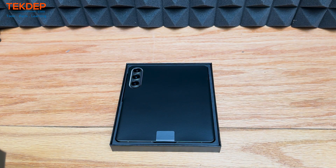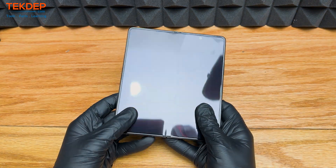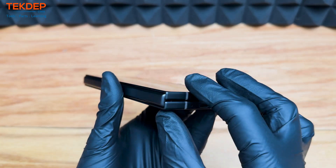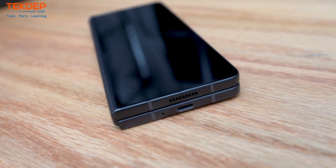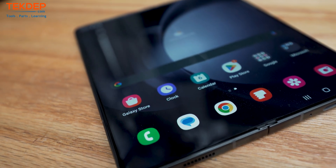What's up guys, welcome back to Tech Dept Teardown. Today we are going to be tearing down a Samsung Galaxy Fold 5, the new Samsung Fold. We also have a Galaxy Fold 4 on hand, so we are going to do a little side-by-side of the two of them, see what differences we can see.